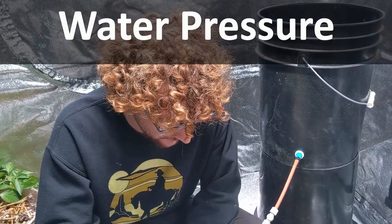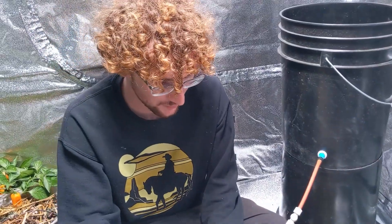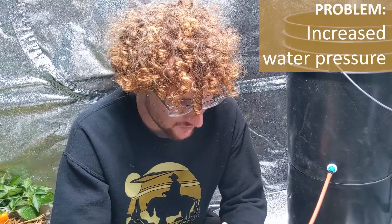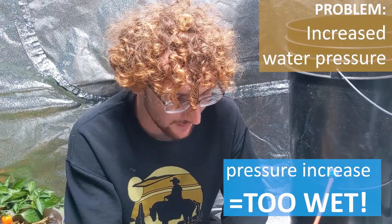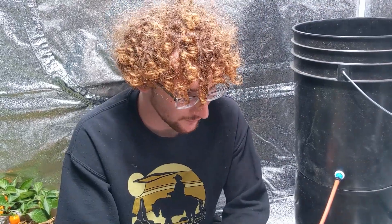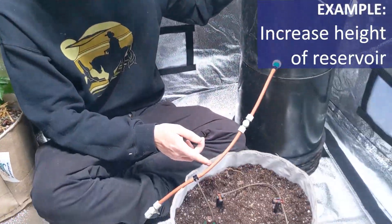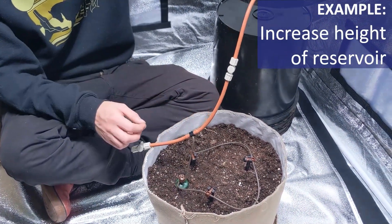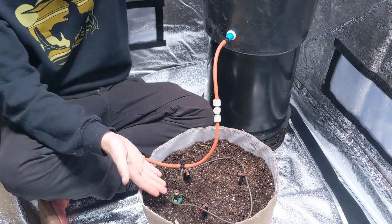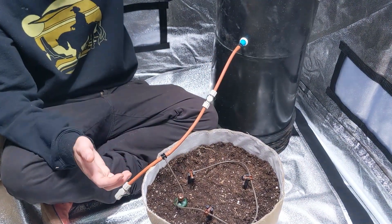Another very common thing that will result in fluctuations of watering is pressure change. Blue mats are tuned to pressure. So if we have a sudden pressure increase after we've already dialed our carrots, the water is probably going to make its way past the carrot and continue watering. A really good example is if my bucket is right here with just a little bit of gravity pressure, but I decide one day to raise it up significantly higher — if you do that and don't adjust your carrots, it's going to change how they water and result in them watering more.